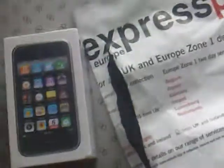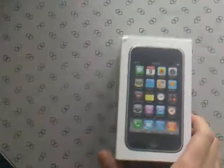Alright guys, the moment I've been waiting for — my iPhone has just turned up! I'm now gonna open it up. There she is, what a beauty. There it is, iPhone 3GS. Right, let's get this open.